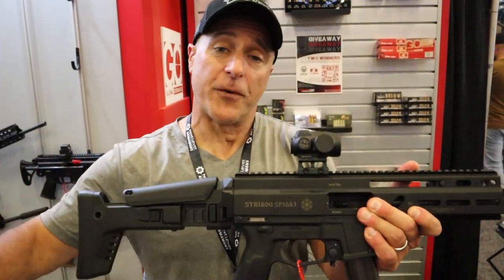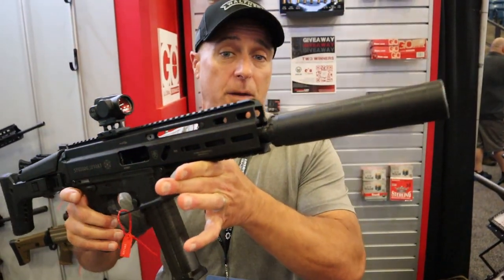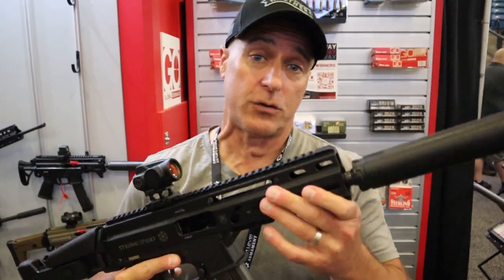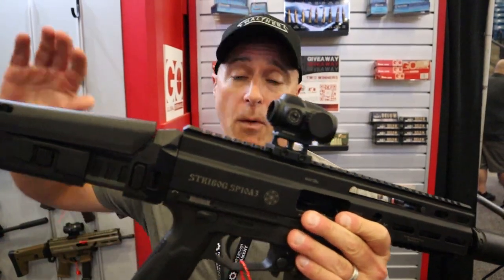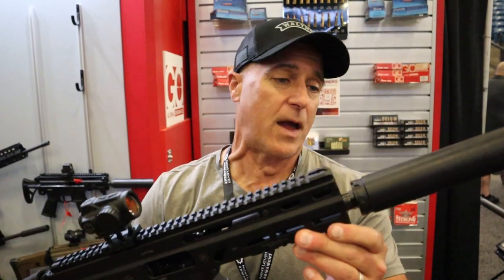Hey there friends, thanks for checking in. I have the first SP-10 in the United States. It's a 10 millimeter Streebog. It is very cool. I look forward to shooting it tomorrow at range day. I'm going to capture some footage so you can get a better idea, a more detailed idea of what it looks like, the recoil and everything else.